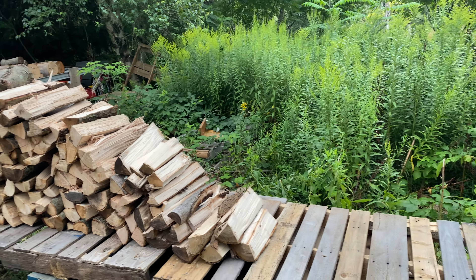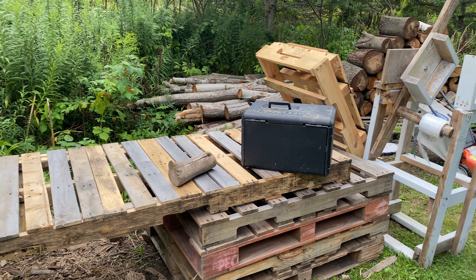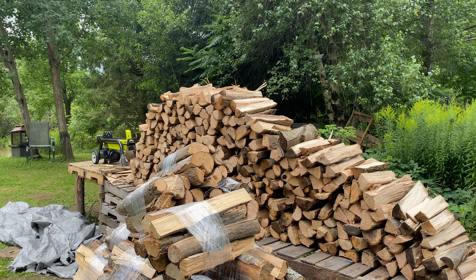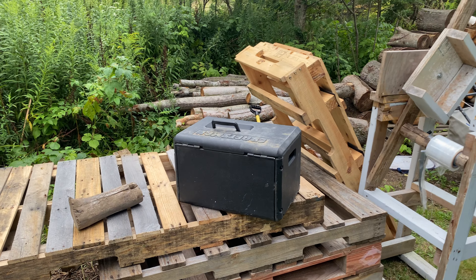Got the wood rack pretty much almost half full. We still have all this space here to fill in. So we got to get some more rounds up here so we can get some more splitting done. That way we can have this whole thing filled and bundle all of it at once. Seems like the best way to do it.